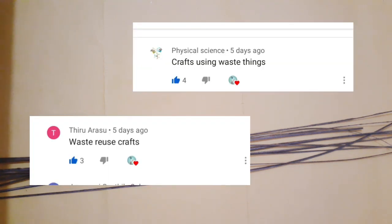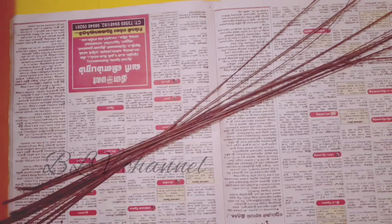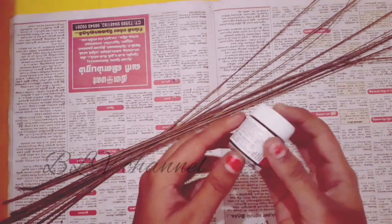We will mention the waste things. We will use this craft. For these things, we will craft the best things. We will craft the same craft and paint them.